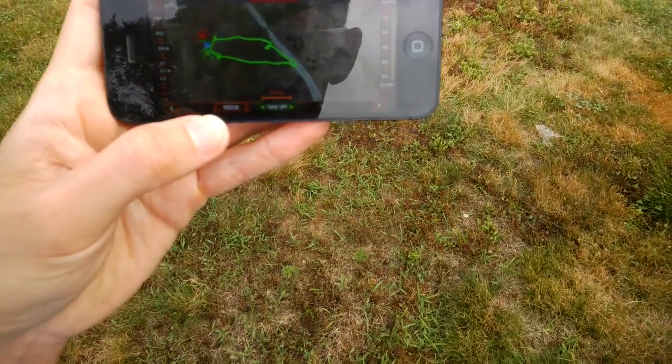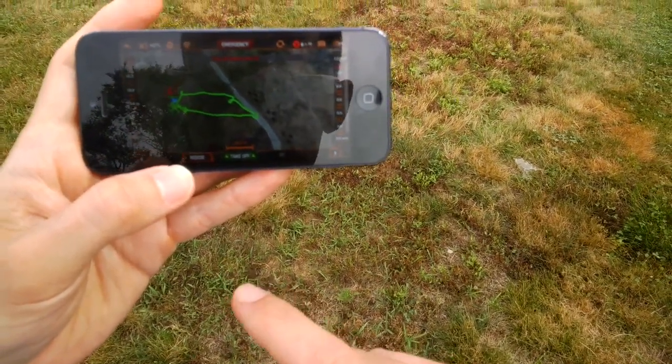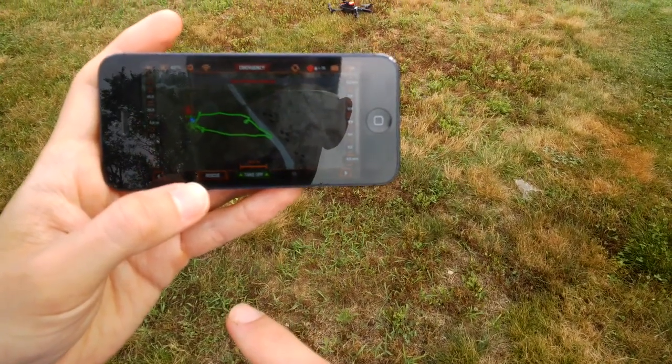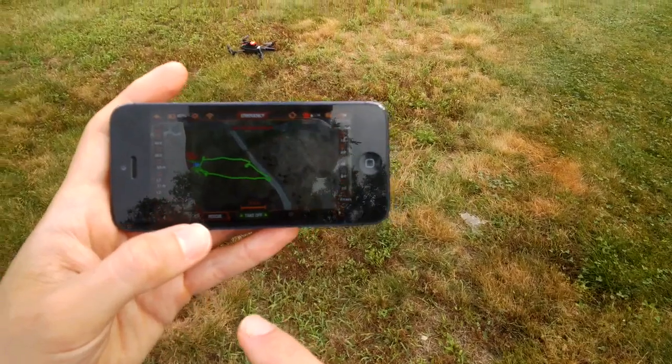If we look back at the app it'll give us the entire flight plan. It will also upload to the servers at Parrot HQ after a little bit and give us some cool data. That is how the Flight Recorder works.